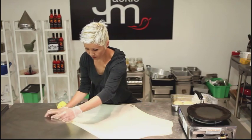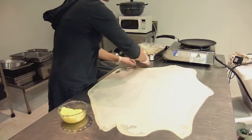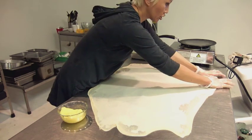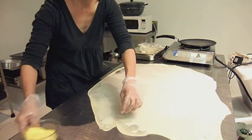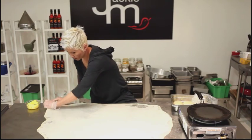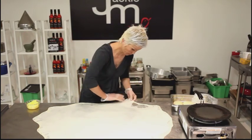Now if the whole flipping thing escapes you, you can actually get a very good result just by stretching the dough. But to stretch it, just be very very careful — lift up the edges gently and just pull them very very gently on the surface area.